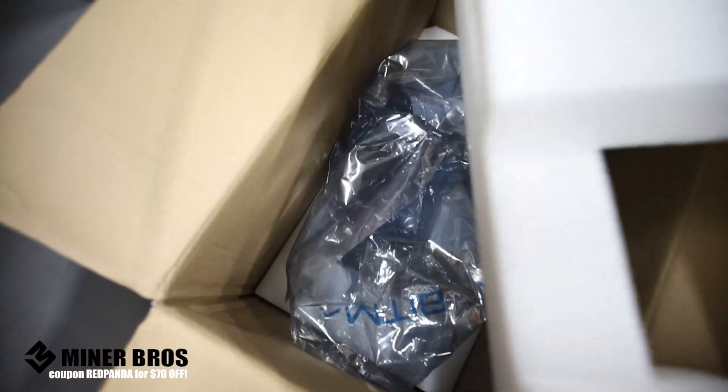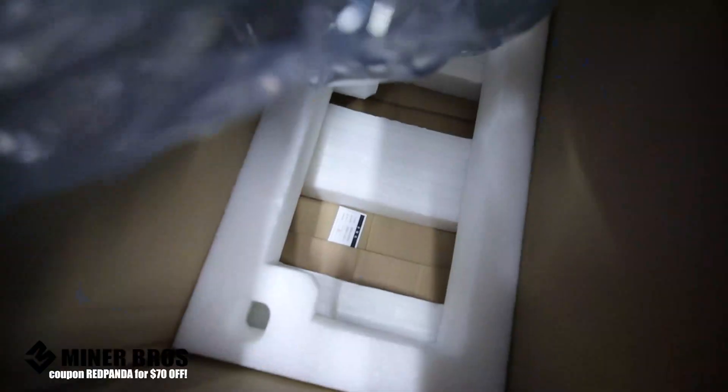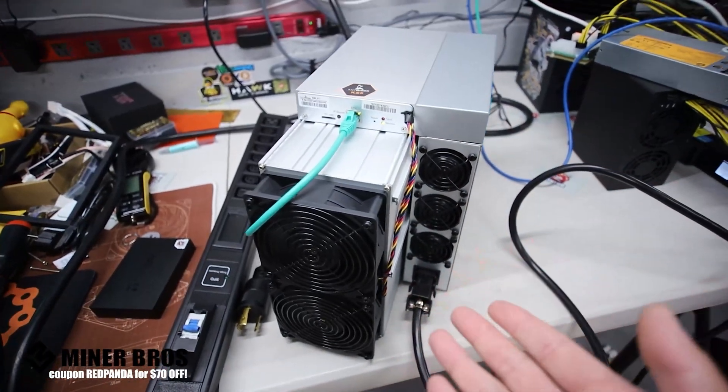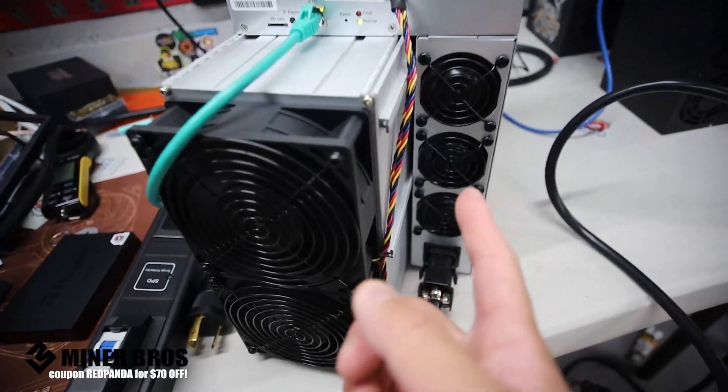If you bought a KS5 Pro, it's going to come in a box like this and it will be wrapped in an anti-static bag. It'll be nicely protected by thick foam when it comes to shipping one of these to your house. Now you're going to have to figure out where you want to mine with something like this.